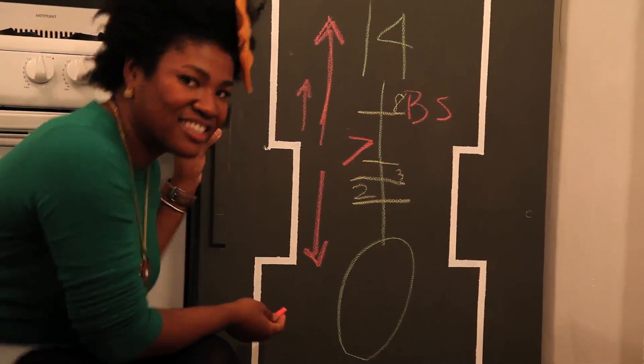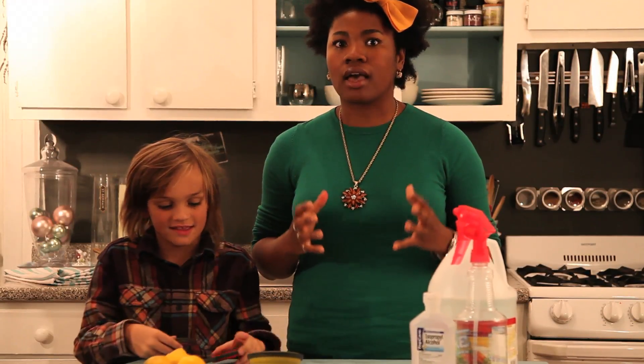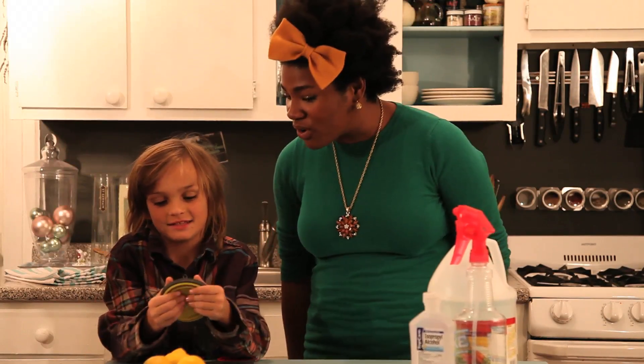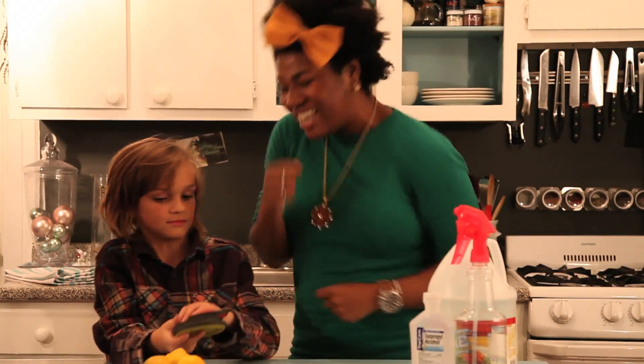We're working with acids today — lemons and vinegar, pH two and three — and then we talked about a nice base, baking soda, a few weeks back. Now let's get back to our project. We are going to make non-toxic homemade glass and window cleaner! Do you like doing chores? Especially since you're going to make your own cleaner!